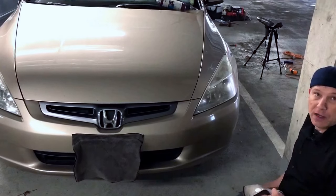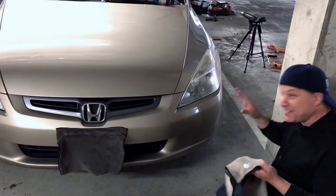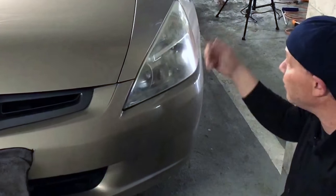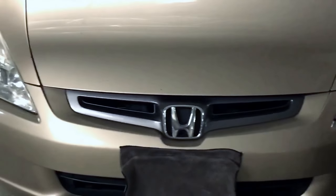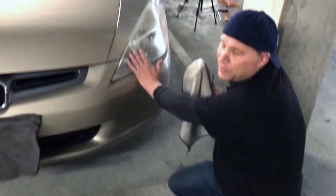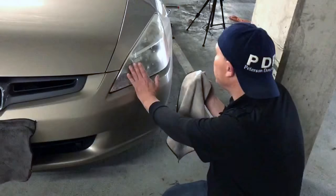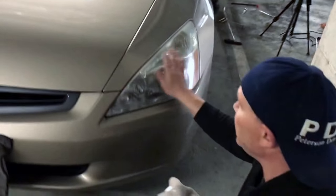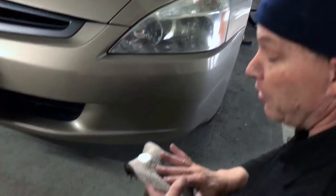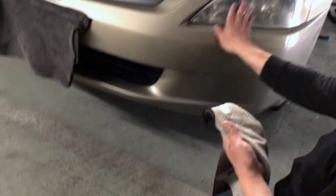Hello world, PDR coming at you with a different video. We've got an '04 Honda Accord — check the last video if you haven't seen that one where we did a dent on it. The kind of thing I like to do as an extra, for free, just to be nice: he asked me if I do headlight restoration and I said no, but I have a really good compound and I'll just manually buff it.